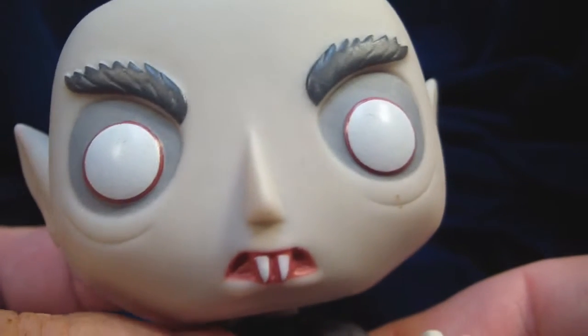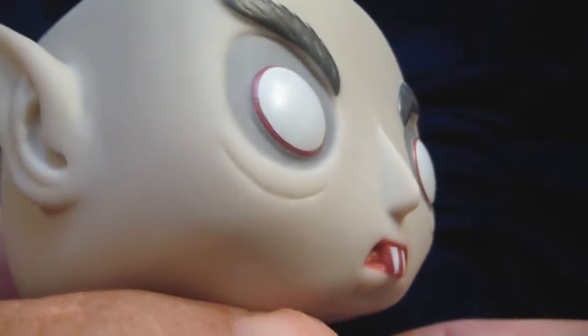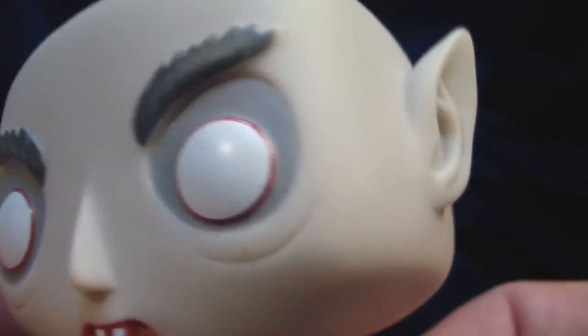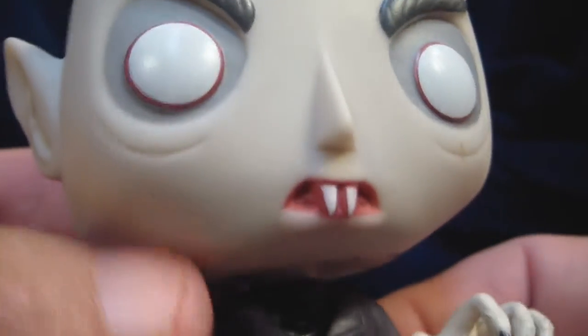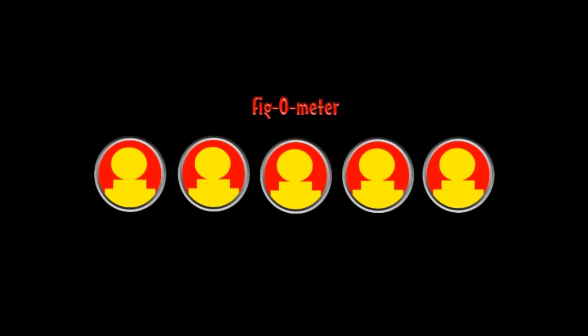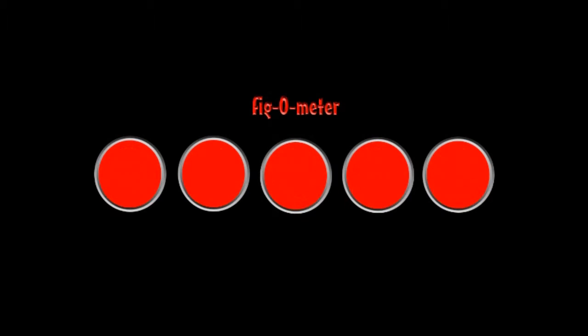For paint, everything is dead on here. I love the red around the eyes, the white and the gray. All of it is just really, really good. There's no over-painting or over-spraying here — everything is exceptional. So for paint, he gets a five out of five.